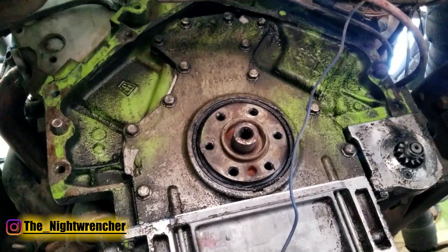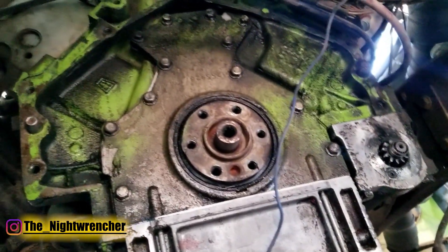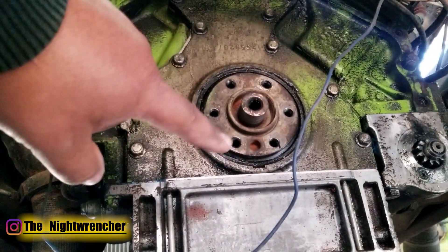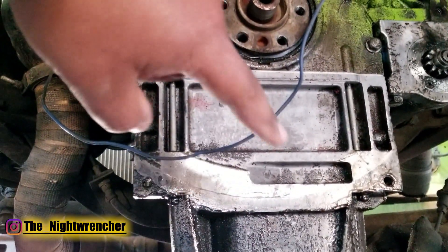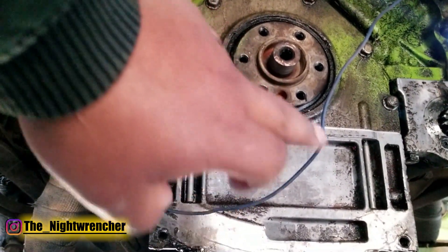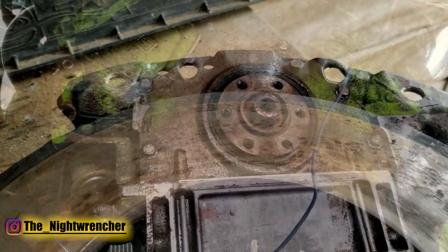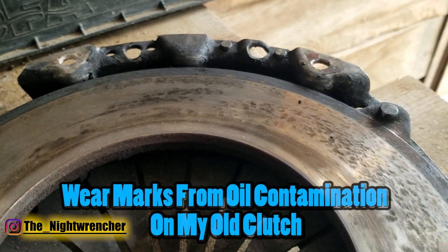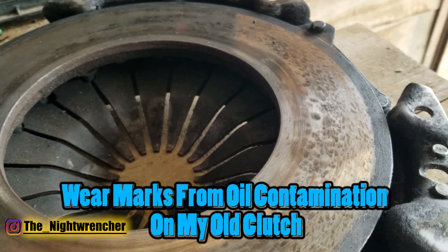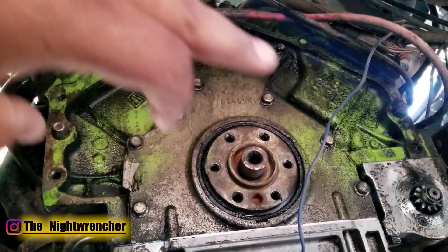The next step is to actually go to the back of your engine where you pulled your transmission and clutch from, and just take a look at it. There are a couple problems here. The first one is that everything is soaked with oil, so there is a problem with my rear main seal. The oil was falling onto the flywheel and the flywheel was flinging it around, which can saturate your clutch disc and make it wear out prematurely. It'll also cause slipping and chatter, so you want to keep all your clutch components as dry as possible.